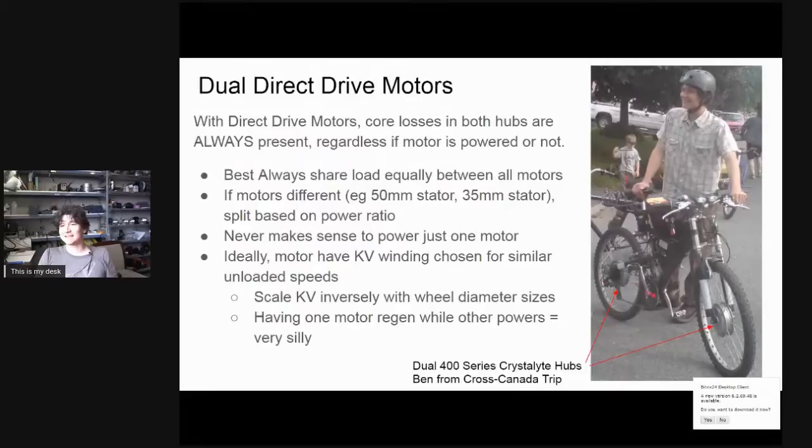When choosing motors for a dual direct drive setup, ideally use the same motor series with the same KV winding speed. If one motor is in a smaller wheel, get a faster-winding motor for that wheel so that the kilometers-per-hour per volt is approximately the same. Also, you definitely never want a situation where one motor is doing regenerative braking while the other is powering forward — this can happen if one motor has a substantially faster winding. Once the slower motor exceeds its unloaded speed it absorbs energy, which the faster motor has to overcome, completely wasting energy circulating between the two motors.